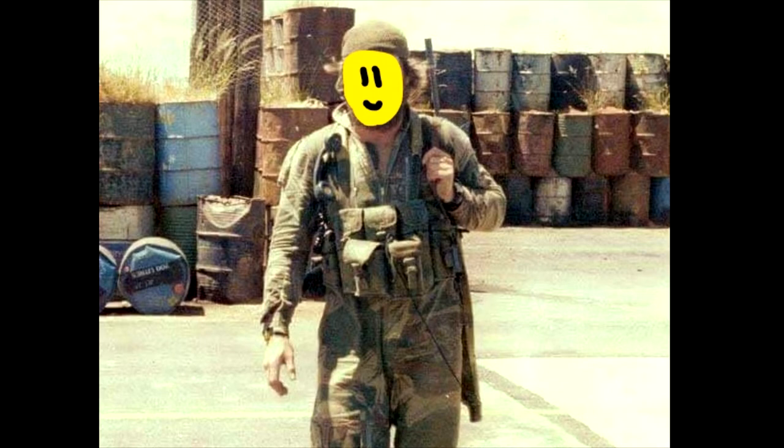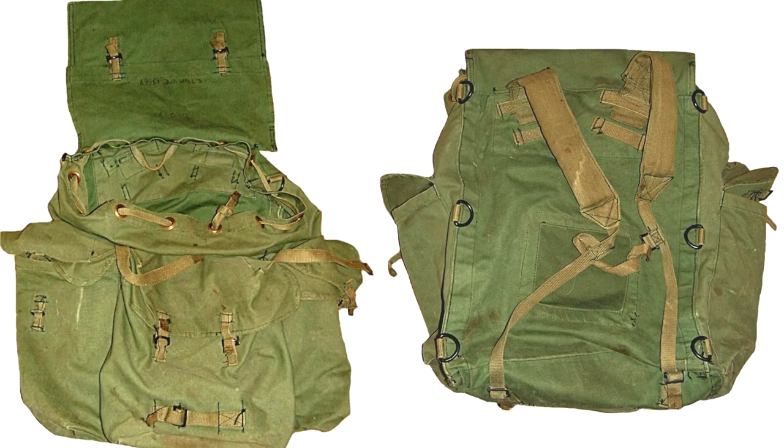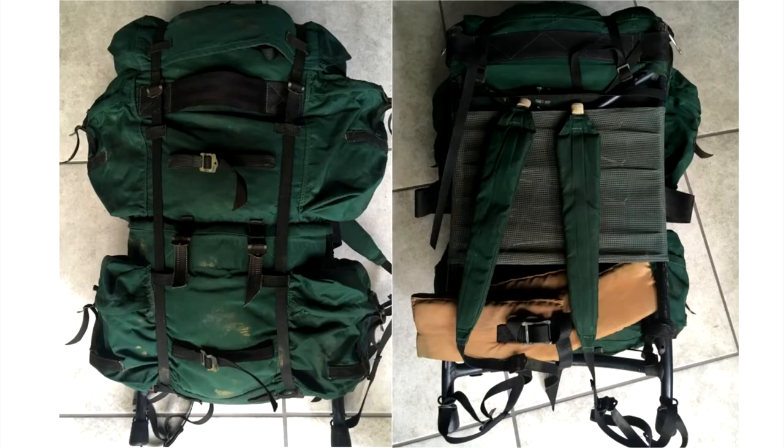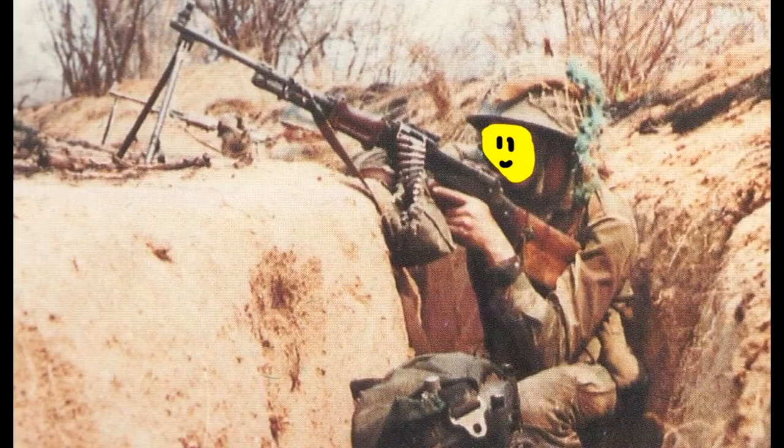A few words about backpacks — there were four main types in the Rhodesian army: the Pattern 44 small backpack like you see behind me, the Type 1 backpack, the Type 2 backpack, and the most popular with Rhodesian SAS units, the Three Spear South African-made backpack. Three Spear was the most common, however since it's too big for airsoft purposes, I'm using the smaller Pattern 44 backpack.